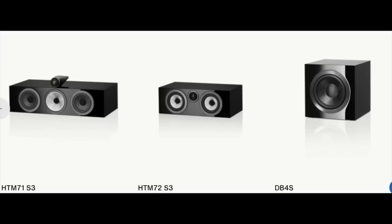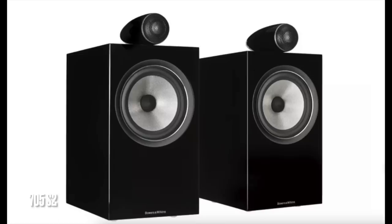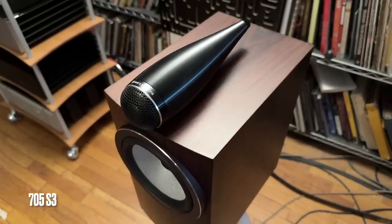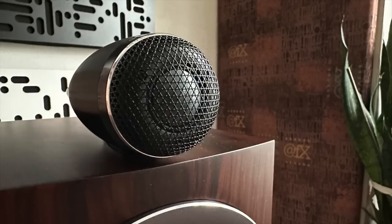I'm just covering the 705 S3. It's beautiful — I think it looks nicer than the previous generation. It's a little curvier, subtle, and has an elongated pod milled from a solid billet of aluminum to house the one-inch carbon dome tweeter.